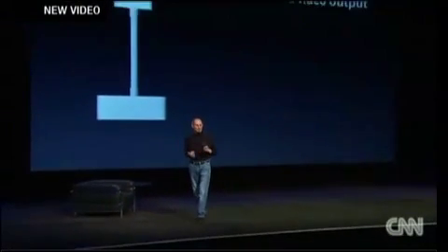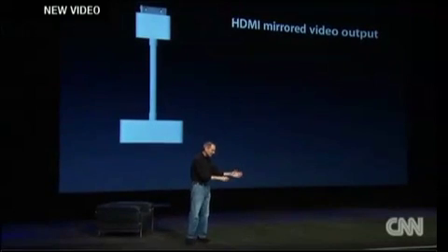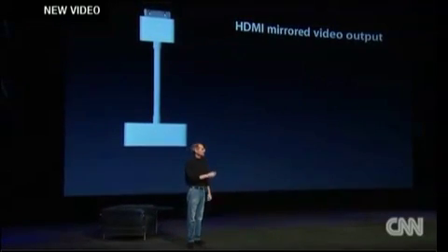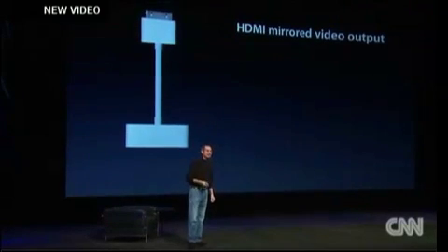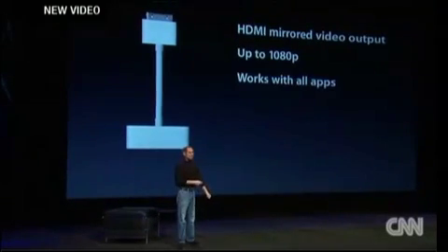Teachers want to hook iPads up to their flat-screen TVs in the classroom so that everybody can see. We now have an accessory cable that does just that. It delivers HDMI video output — exactly what you see on the iPad, you see on HDMI. It provides output up to 1080p. It works.